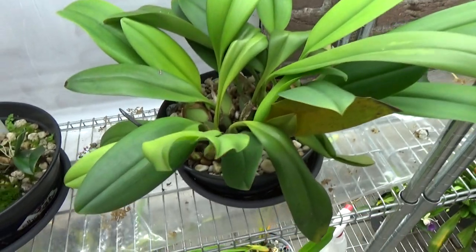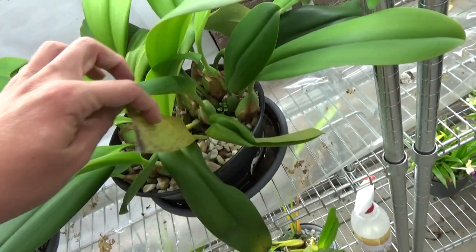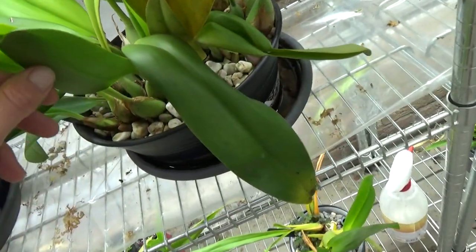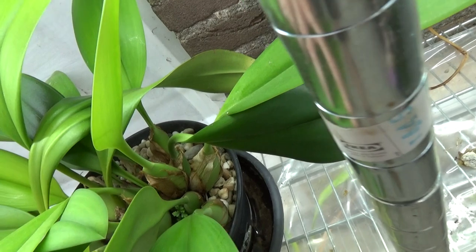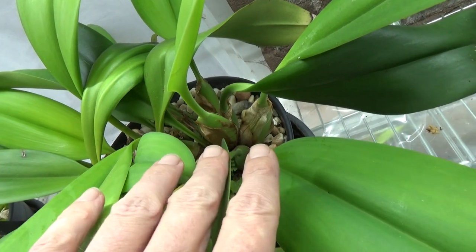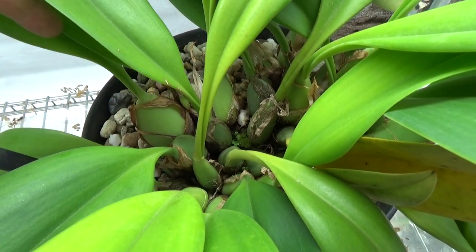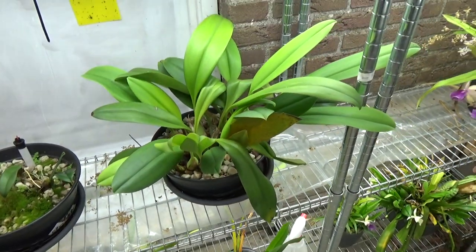Down here I have my Wildeshang - maybe one of you guys is more experienced with it. I cannot get it to bloom so far. All those light green bulbs are new bulbs, so it's growing like crazy. Maybe I just have to wait and one day it will start some spikes. All those bulbs here are new from last year and this year, and the bulbs are getting bigger - the one that was very small is now very big - so maybe it just needs time.